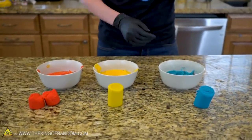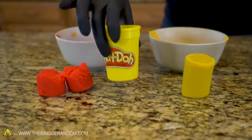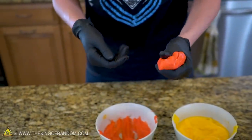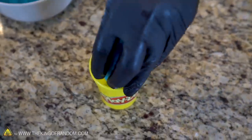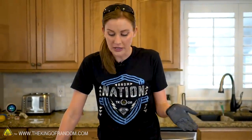We've tossed our giant Tootsie Roll into the freezer to help it solidify and keep that nice round shape. While that happens, let's make some Play-Doh. The goal is to take just enough of each color to fill our Play-Doh cylindrical containers, shape them into the same forms, and put them in the containers. It does feel like Play-Doh. We've got everything freezing and our Play-Doh ready to go.